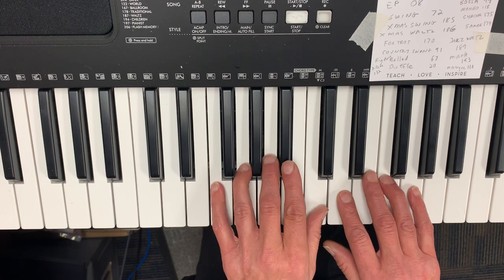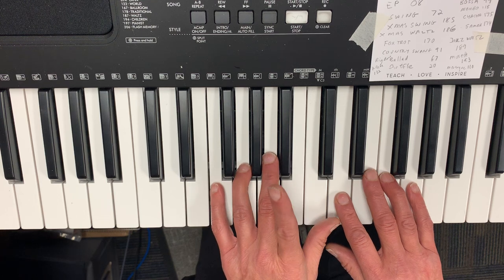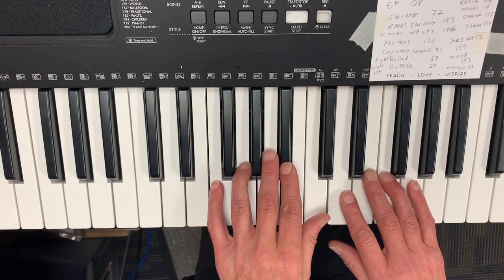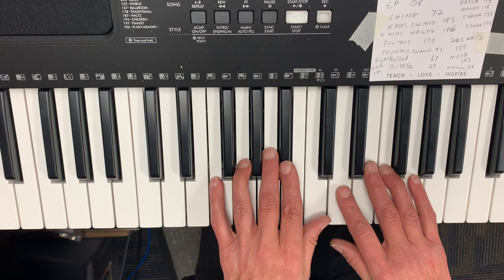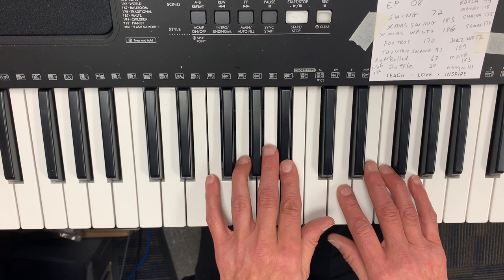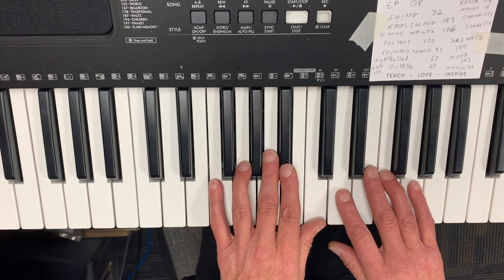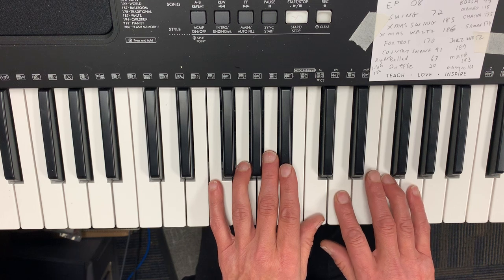Then the next part: the left hand is going to be doing the B-flat with the two. Then the right hand goes two, one. Then it goes back to the left hand two, three. So it's: two with the left, two with the right, one, then two, three. Full sequence: two, two, one, two, three. I'll do that one again. Then one foggy Christmas Eve, Santa came to say. I'm going to put those two phrases together.